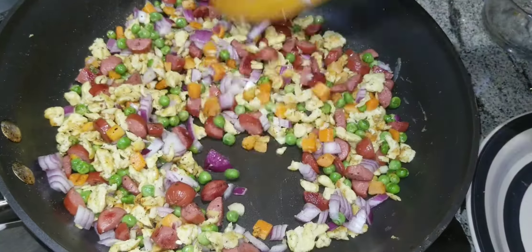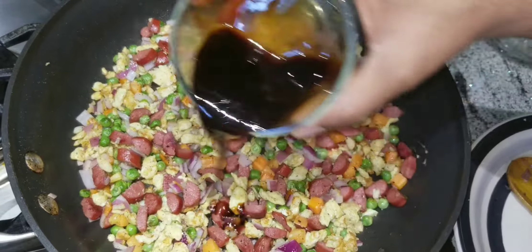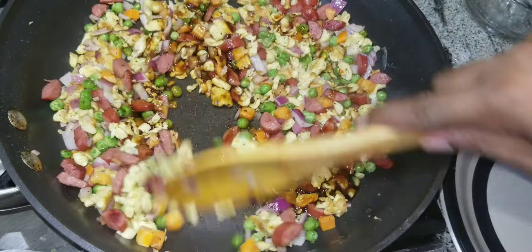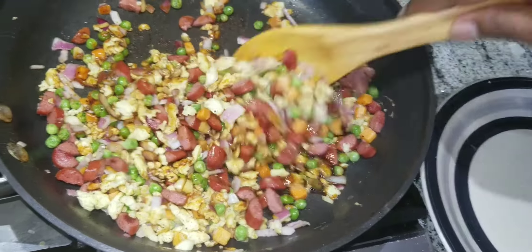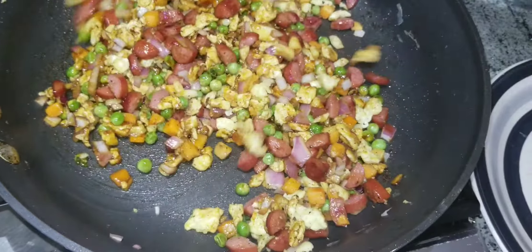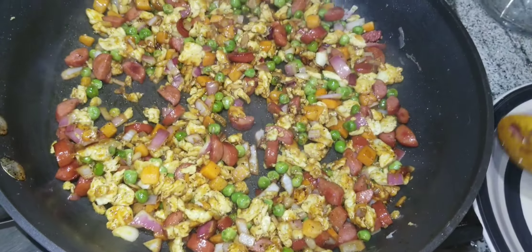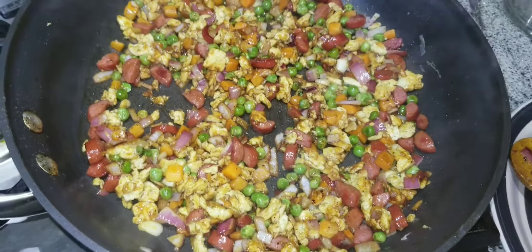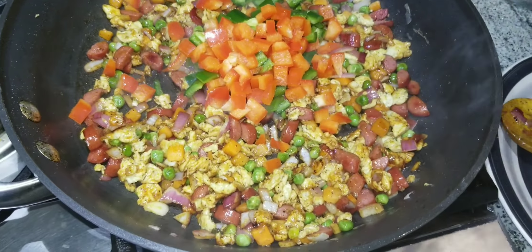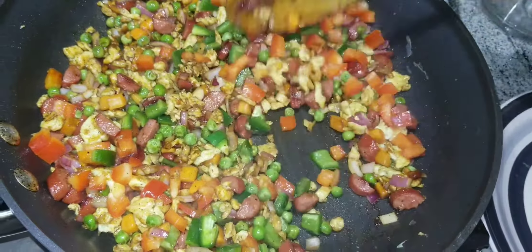The next thing to add is dark soy sauce and light soy sauce. Mix it up well because the soy sauce will give it its color and taste. Mix for two minutes and keep mixing. After that, add the red peppers and green peppers and keep mixing for two to five minutes until it looks ready.